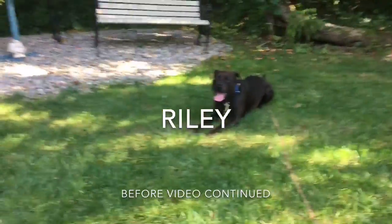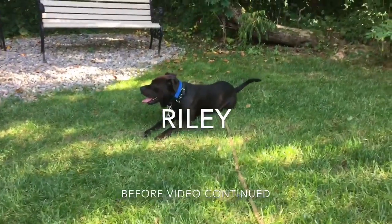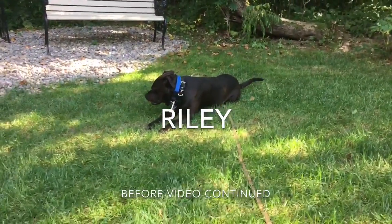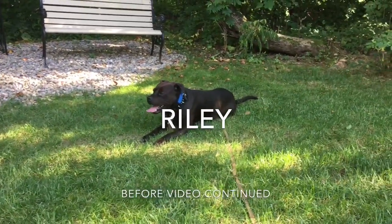The client is just looking for that basic obedience and overall doggy etiquette — wants to have control for the dog off leash. Rally is very energetic and gets distracted easily. Very friendly dog though, and I look forward to showing you guys the results.